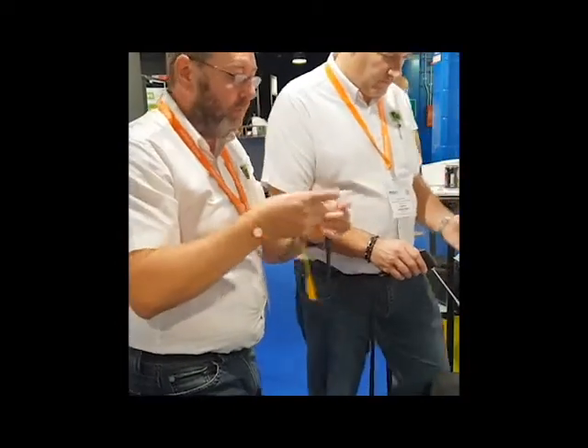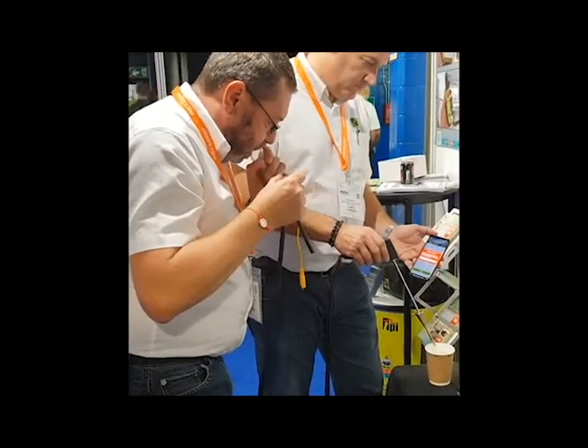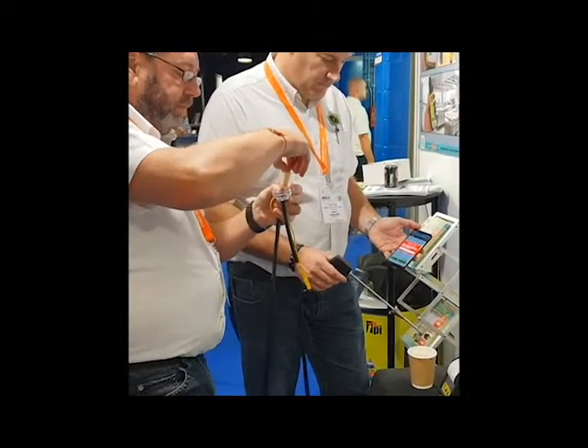If your particle filter is really wet, then just replace this with a clean, dry one, and leave the wet one to one side to dry out, ready to be replaced later on in another job.